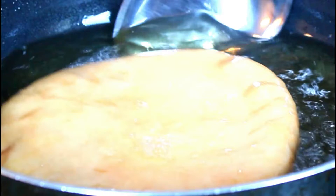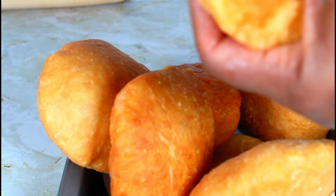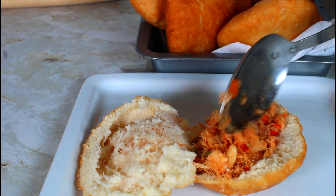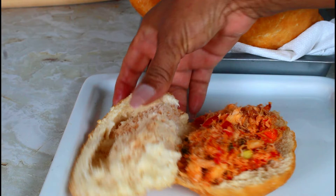Take your bread knife and just cut it and open it up. This is the inside. And now I'm going to put my codfish in there. I'm going to open another one and fill it.